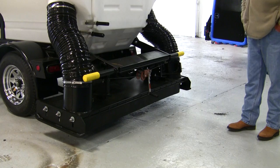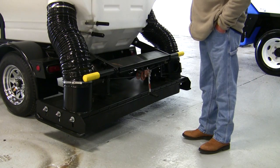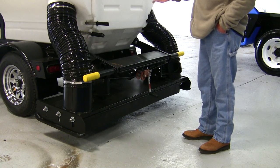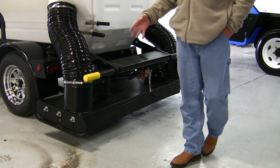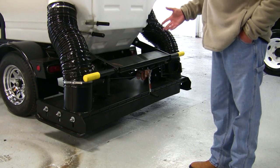Now we're going to go over how to operate the SuperVac Aero. It's very simple, very easy to operate. You've already got the unit mounted onto the trailer, got it hooked up to the truck, got your trailer lights and everything plugged in — now you're ready to go sweep.